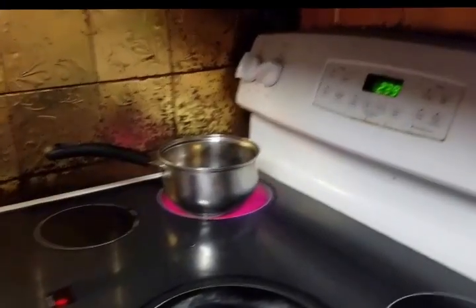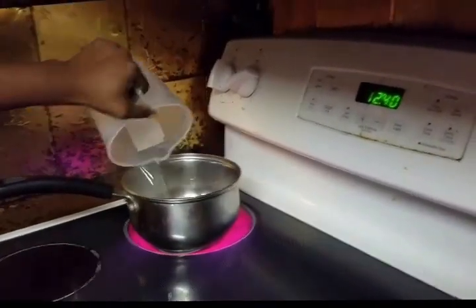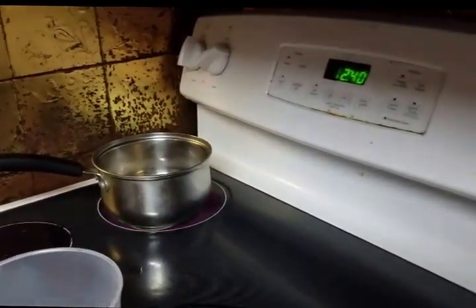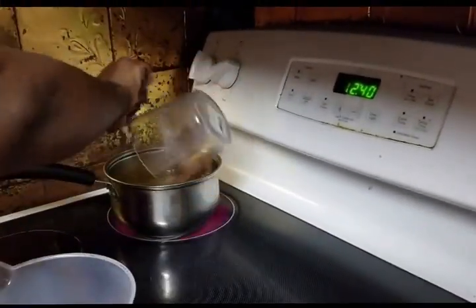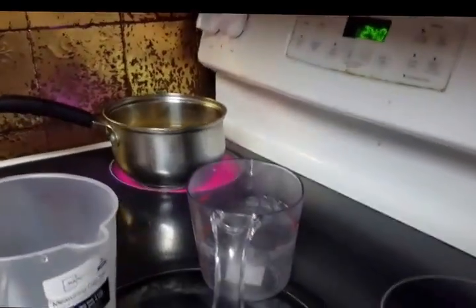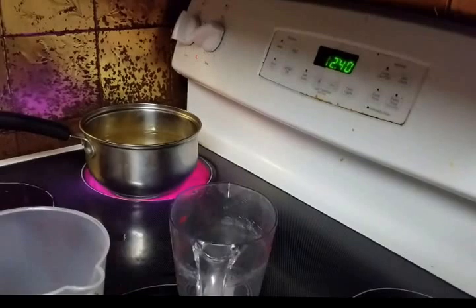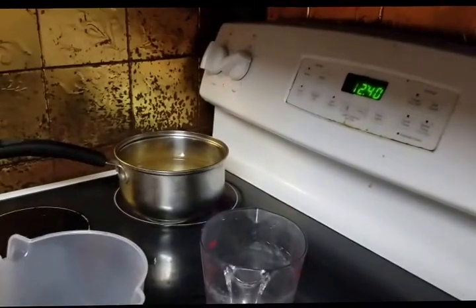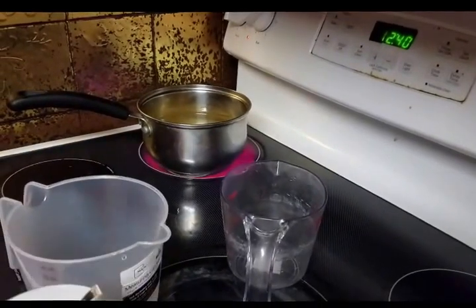I'm making my pickled eggs. I'm going to add a cup of water and two cups of vinegar — white vinegar and apple cider vinegar — and a whole teaspoon of salt.